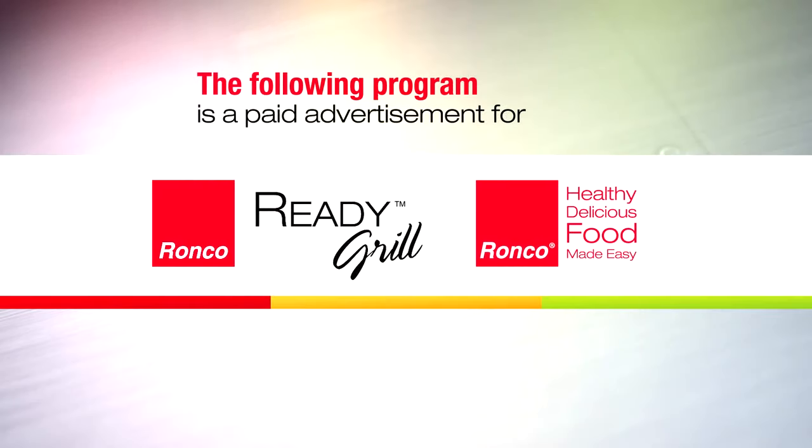The following program is a paid advertisement for the Ronco Ready Grill. With Ronco, it's healthy, delicious food made easy.